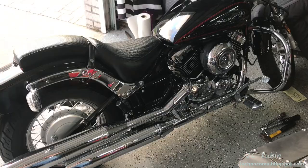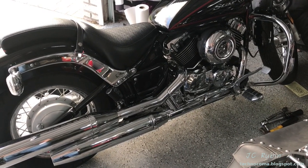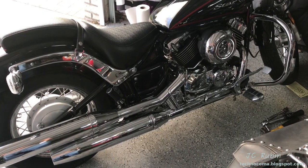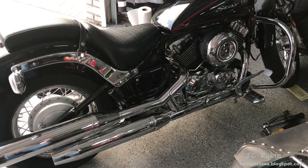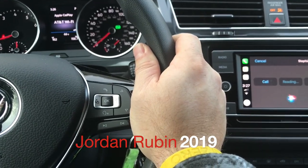And that's it. I hope you found this video on the oil change and filter change for the V-Star 650 enjoyable and helpful. Thanks for watching.